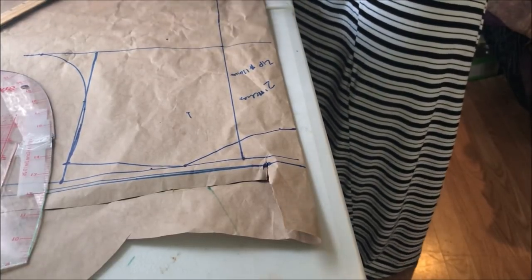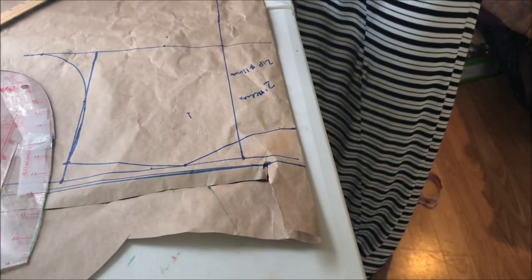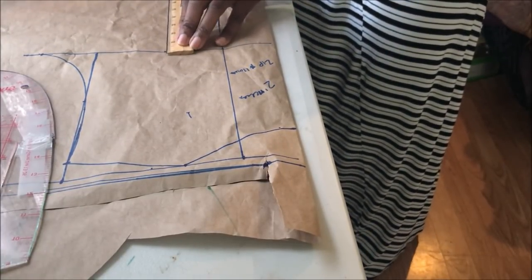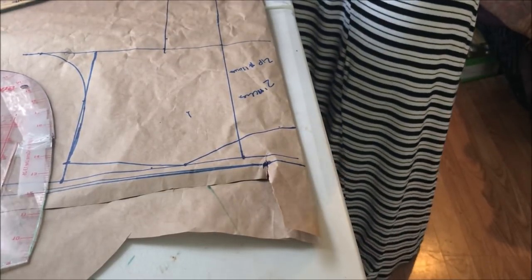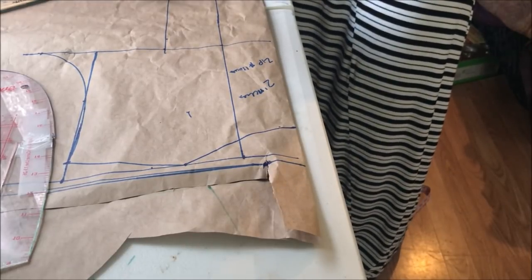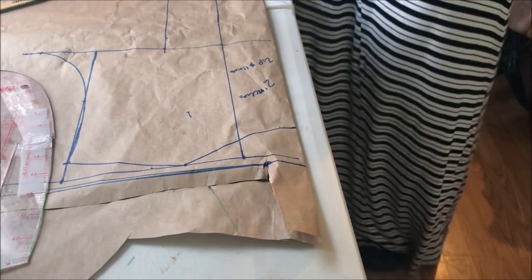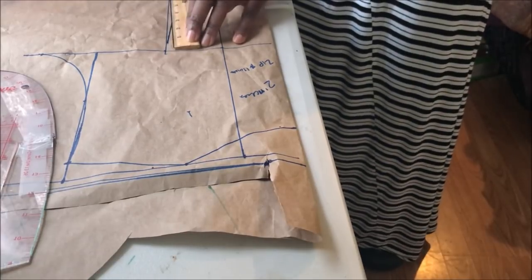On the waistline, mark your waist divided by four plus one inch seam allowance. Then make the nipple-to-nipple measurement — this is where you place the dart. Mark it all the way down to the waist. On the waistline, mark half an inch on both sides of the nipple-to-nipple measurement, then connect your dart line from the chest line down to the waistline where you marked the half inch.